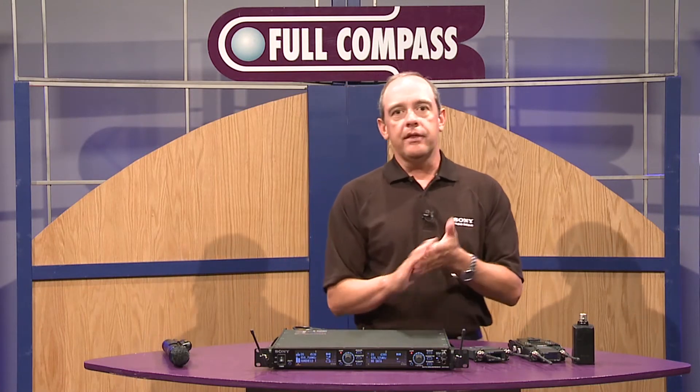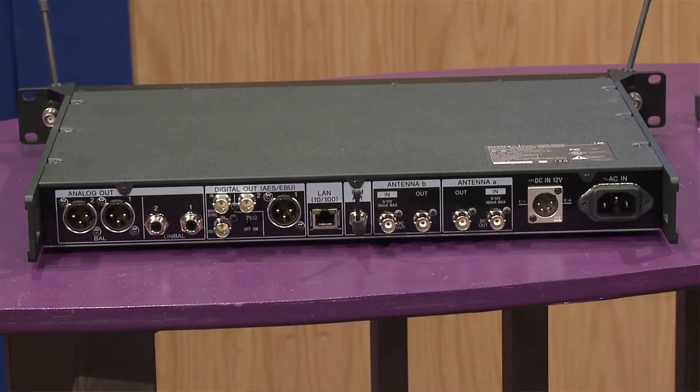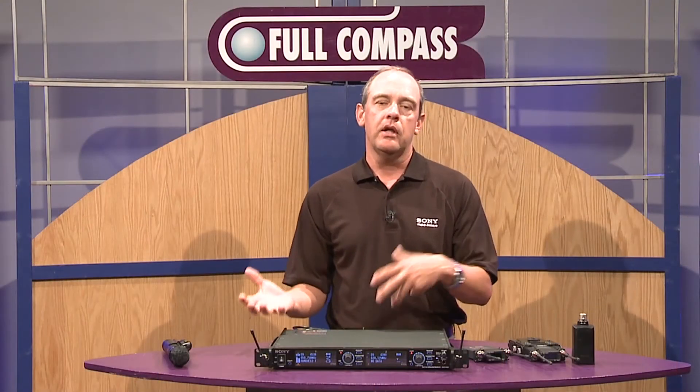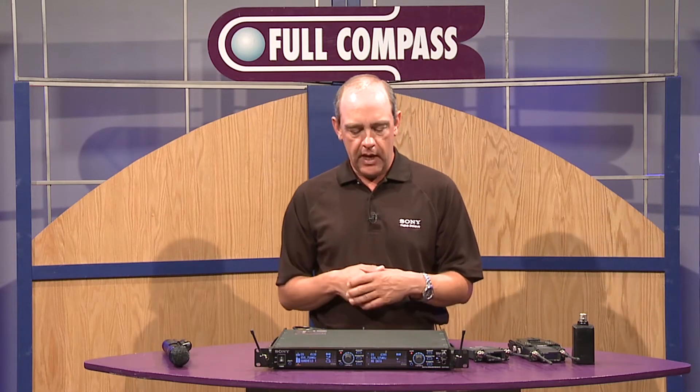The receiver also employs standard XLR outputs — analog outputs with two channels — as well as an AES-EBU output on both XLR and BNC. There are also RF inputs for your antennas, whether it's the supplied WIP antennas or external directional and omni-directional antennas. There's also a DC input, so if you're out in the field without access to AC power, like in a film environment doing remotes, it will operate off 12-volt DC.